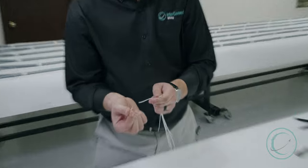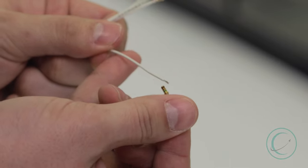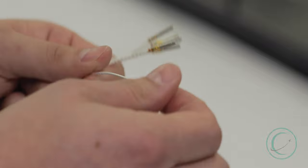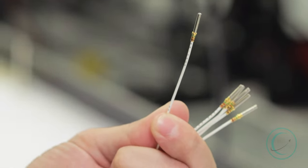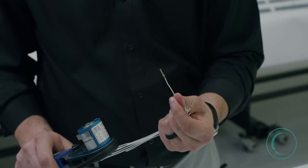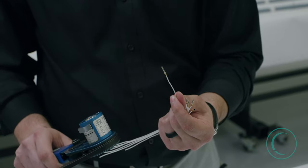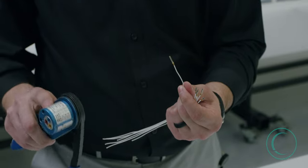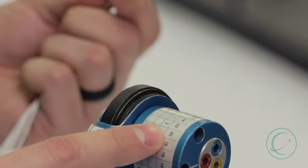The first thing we want to do is align our contact barrel with the open conductor of the wire. That should line up flush with the contact barrel. Our crimp tool is a standard M22520/1-01, with our positioner being a 1-04.